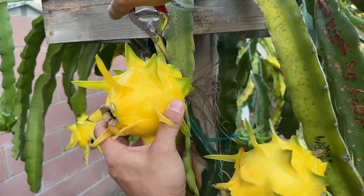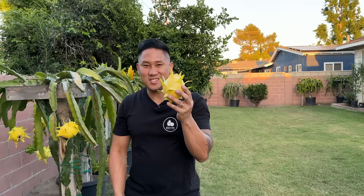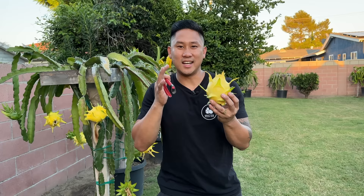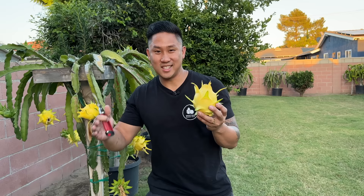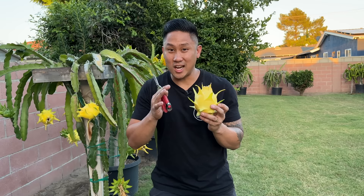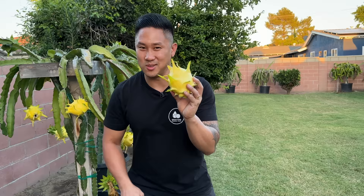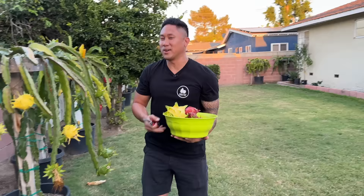Thai Gold is the first one we're going to try. A lot of times I like to do this — harvest one first to see how it is at its current state. Sometimes I'll harvest one a couple days earlier, then harvest another a few days later, until I feel like they're getting closer to their peak ripeness. That's when I'll start taking everything off. So this is going to be our baseline taste tester to see how all of the Thai Gold is doing, and we'll leave the rest of those Thai Golds there.